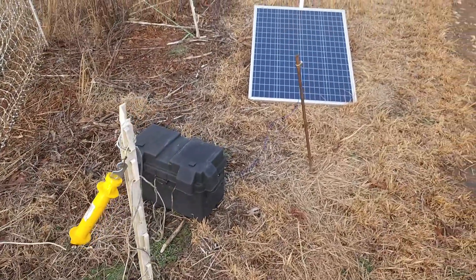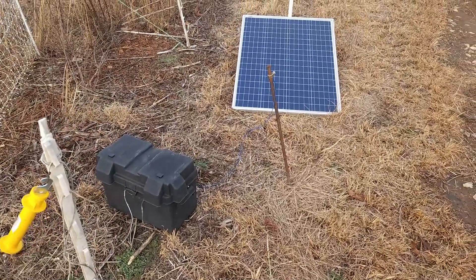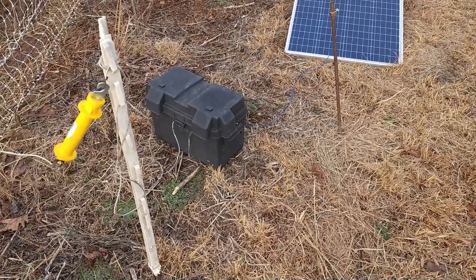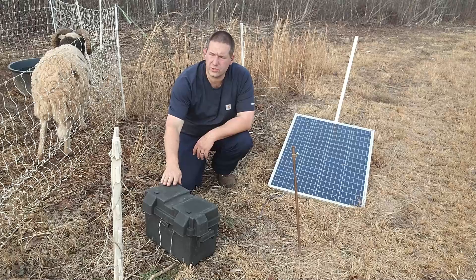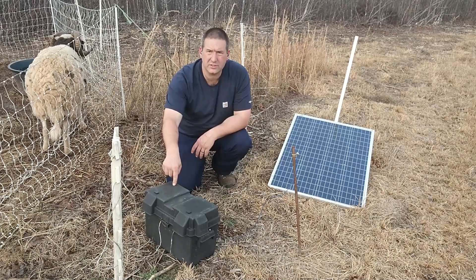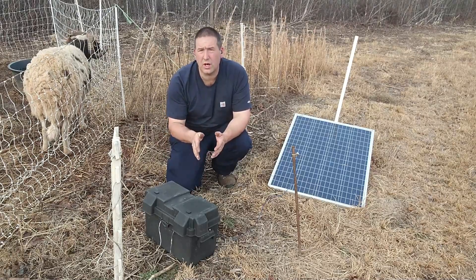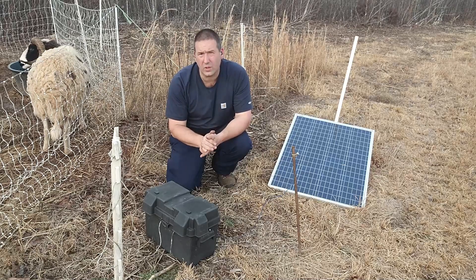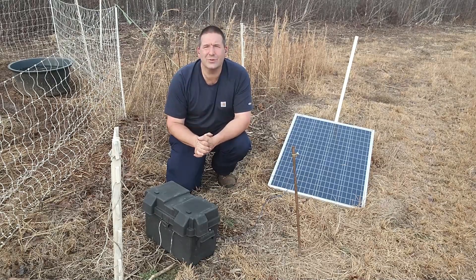It's a pretty nice, modular system. If something fails, I keep a whole extra set of everything on hand so you can just quickly plug and play — your fence won't be down for any significant time. The parts are readily available: these battery boxes are available at big box stores, batteries at your local battery shop or online. Super simple, effective, and easy to fix in the future. Links to everything are in the description below.